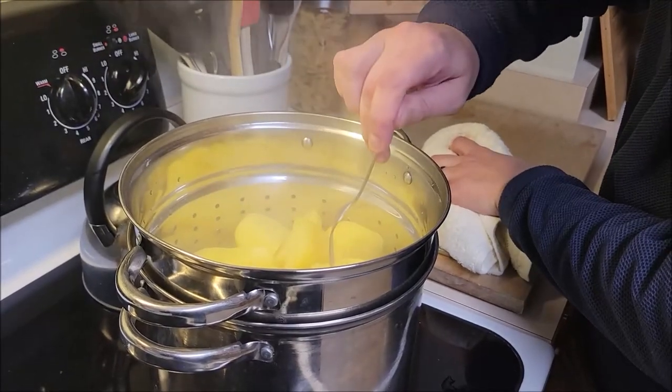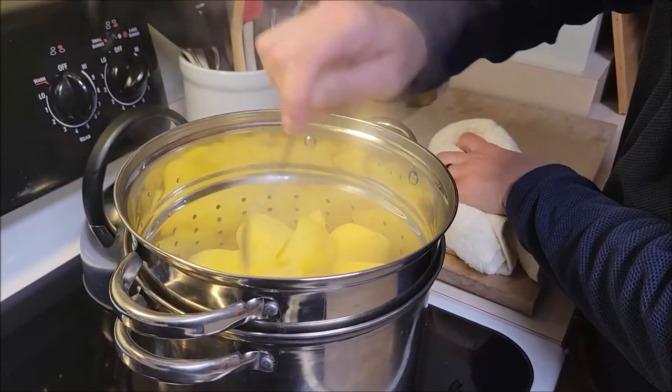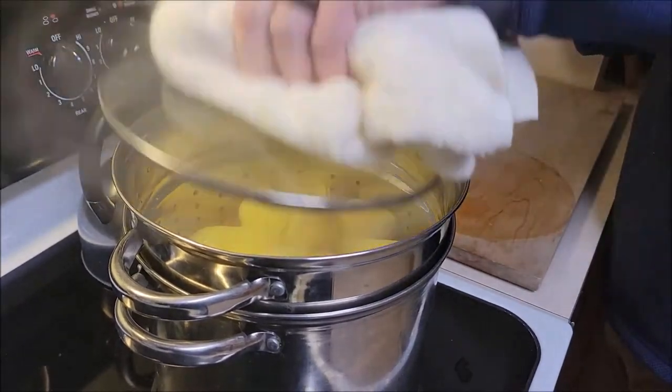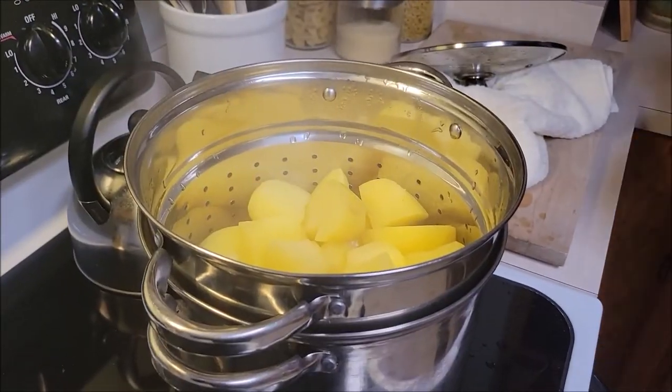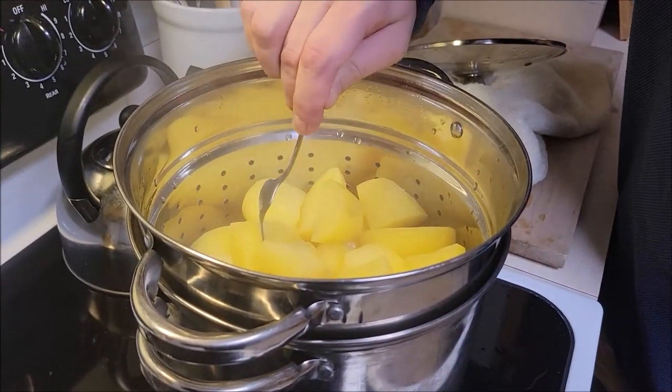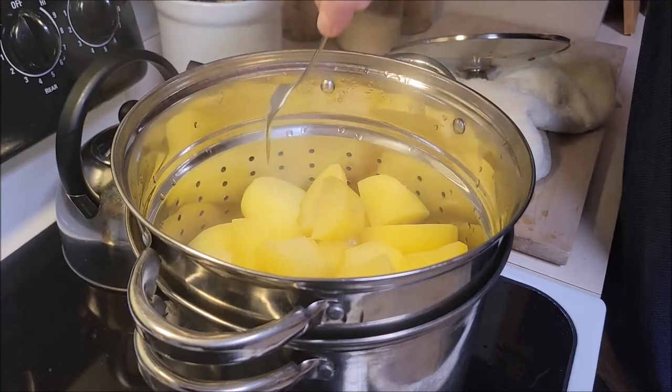Of course, you always want to check your potatoes — put a fork in, and if it glides in they're ready. As you can see, the fork is not gliding in yet, so we're going to keep cooking them. It's been about 30 minutes and chef is going to test again. As you can see, the fork is gliding right in — these are ready to be mashed.